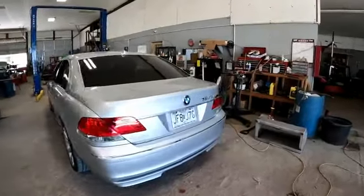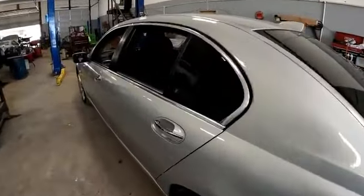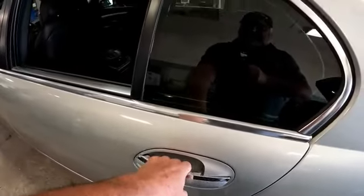We've got a 2007 BMW 750Li. The left rear door will not open from the outside handle and it will not open from the inside handle.